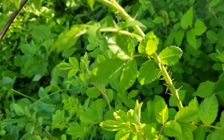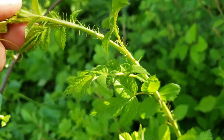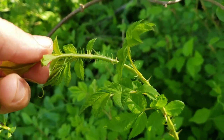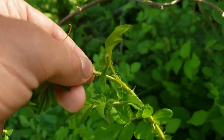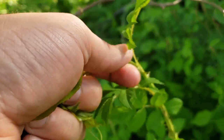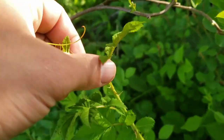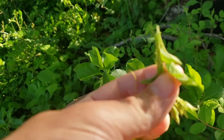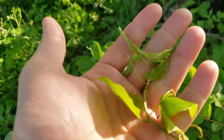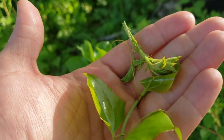This is multiflora rose. This is something I like to refer to as a foraging secret. Often people don't realize, but the new foliage even on the multiflora rose is soft. These thorns are not hardened yet until about here, so this whole section can be pulled off and eaten. So here I've got the greenbriar and the multiflora rose right there.